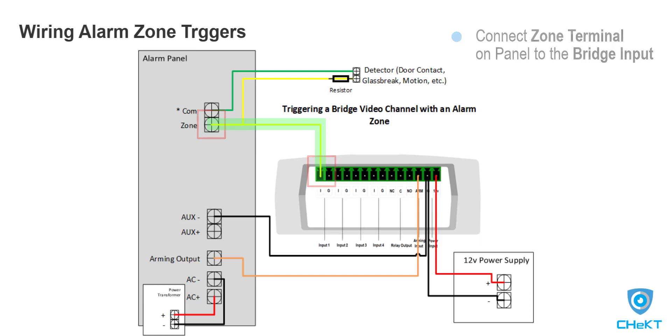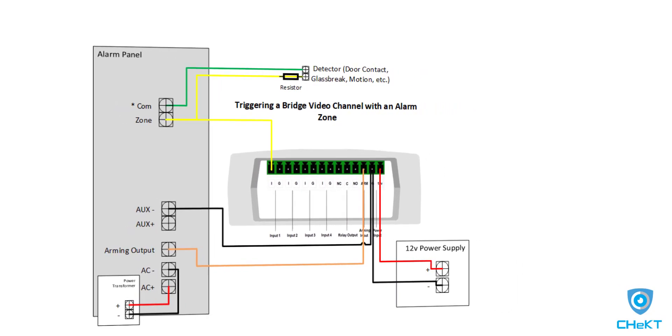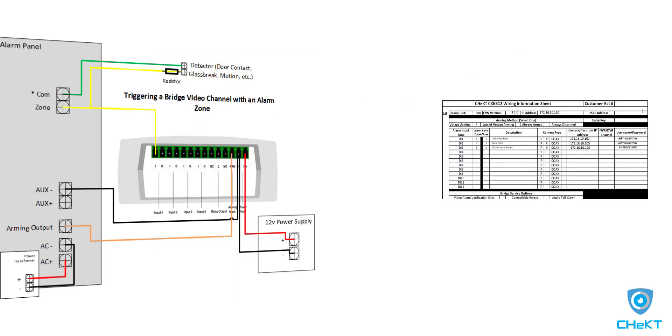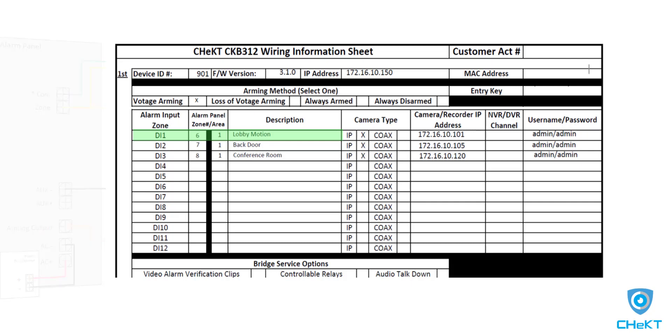Once cameras are added, the trigger wire will create a video alarm on the video channel associated with the digital input. Each of the bridge digital inputs are internally associated with a video channel. For example, digital input 1 is associated with video channel 1, digital input 2 is associated with video channel 2, and so on. By using a notepad or the Checked bridge wiring information sheet, document the alarm panel zone you are wiring into which digital input.